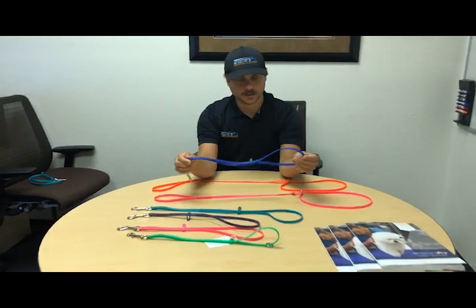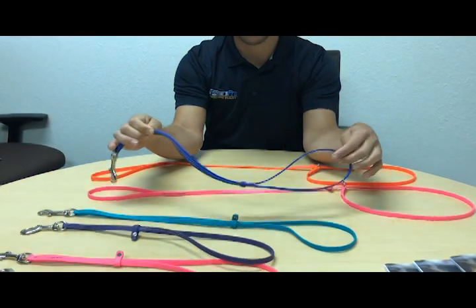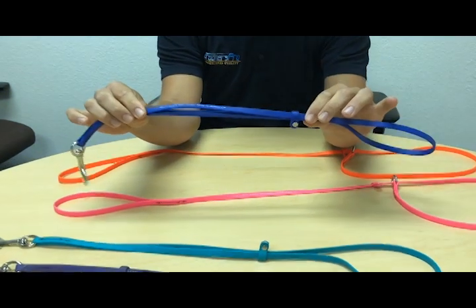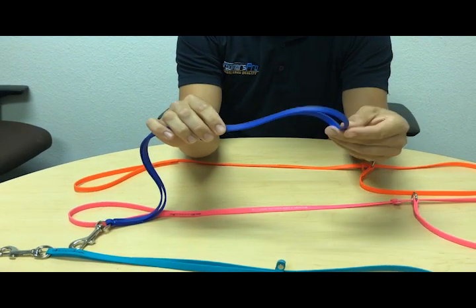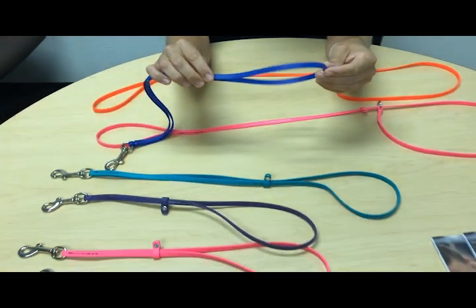These loops and leads for your grooming salon are great because they're made of a biothane material. It's made in the USA — made in Ohio and also assembled in the USA. The great thing about this material is you can use it in the tub and on the table, and it stays dry because it's waterproof.